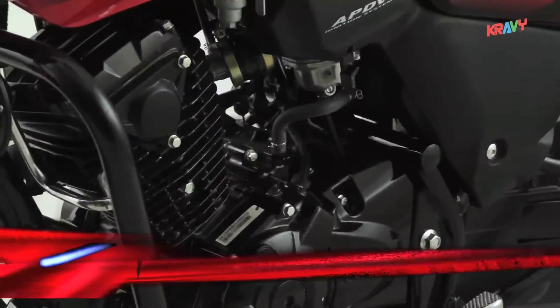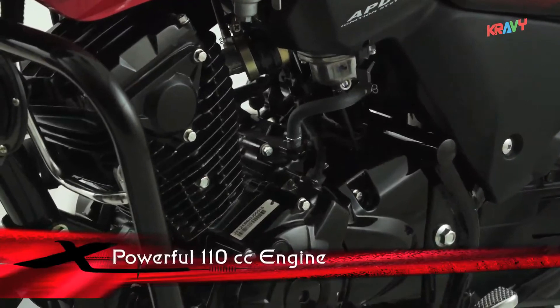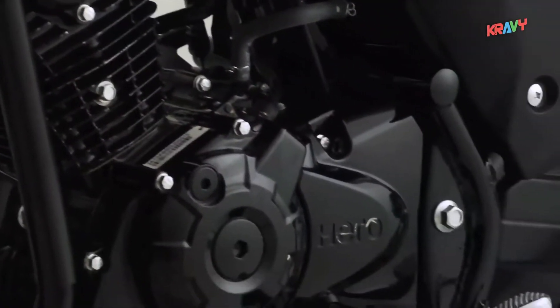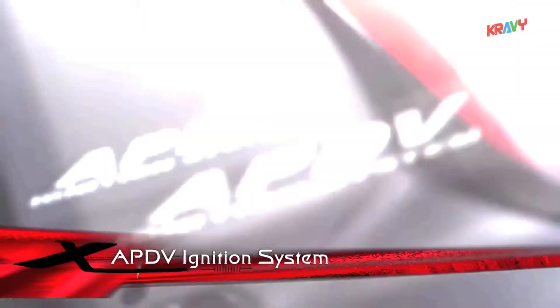Its powerful 110cc engine delivers optimal power and performance. Passion X-Pro's APDV ignition system gives superior drivability.